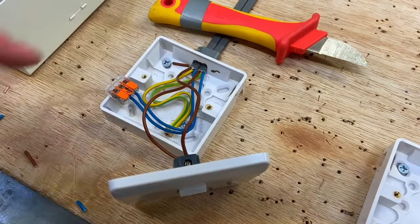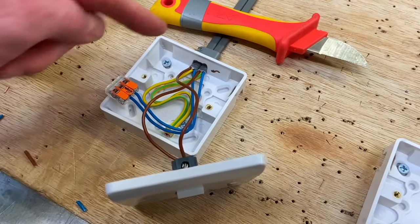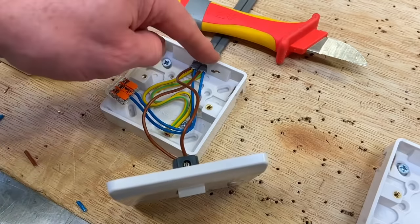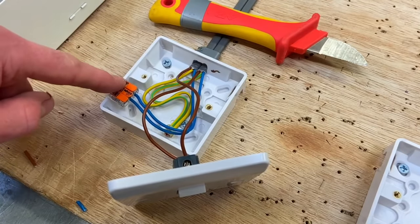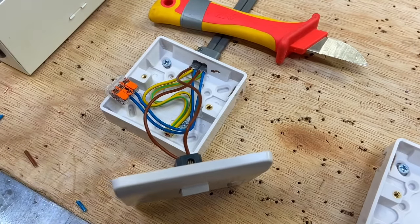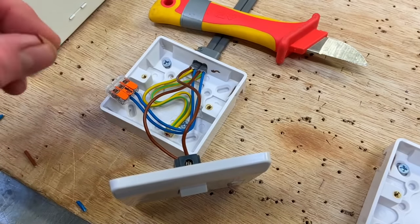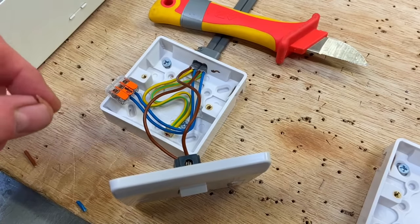Let's recap what we've got at the switch. The permanent line comes down into Common; the switching line goes back out to the light fitting. The two neutrals are connected together in a Wago connector block. The CPCs are secured in the back of the box because it's a fully insulated box and switch. Remember: this method — taking the feed to the switch — can often be called the two plate method.